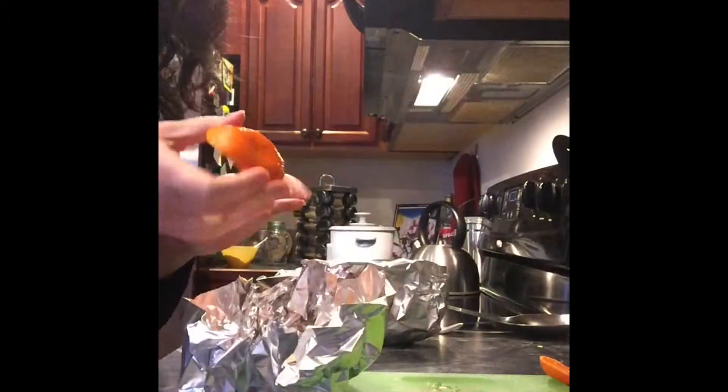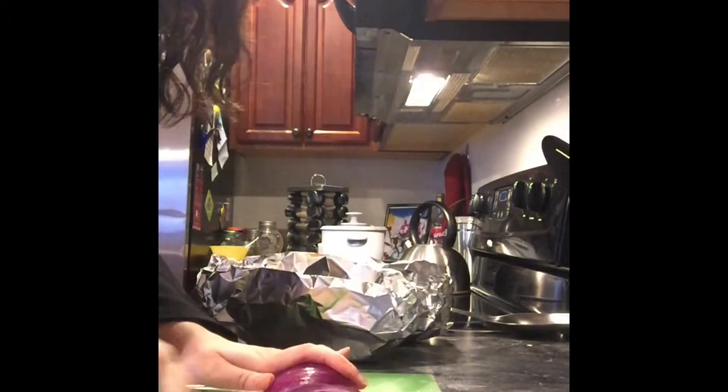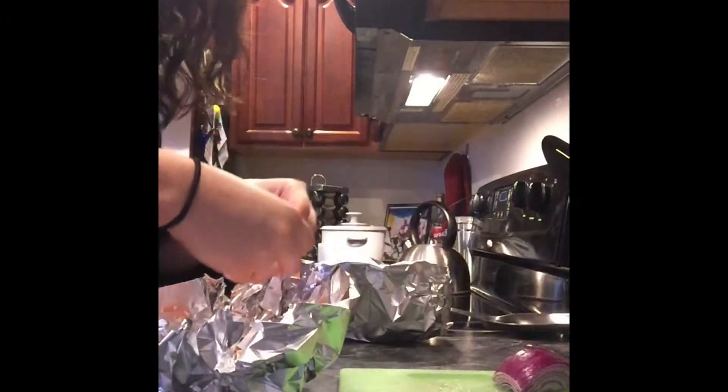Cut up a couple slices of a mandarin orange and place two slices on the salmon for each piece. With the end pieces, just squeeze some extra juice onto your salmon. Now you want to thinly slice a purple onion into really thin pieces — that's about all you'll need — and then take those pieces and put them on top of the salmon.